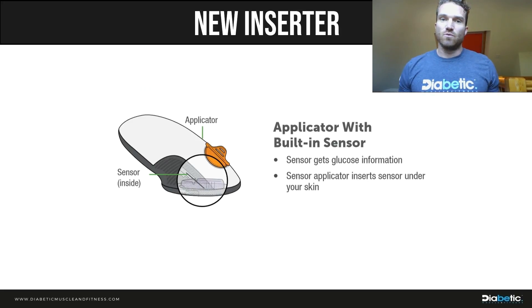One thing that's definitely different with the G6 is the new one-button-press applicator. You peel off the adhesives, place it on yourself, press one button, and it inserts automatically. This is a big improvement over the G5, where you had to curl back tapes, pull them off, and manually insert the needle — which can be off-putting the first few times. I'm personally looking forward to trying it when I get mine in a few days.